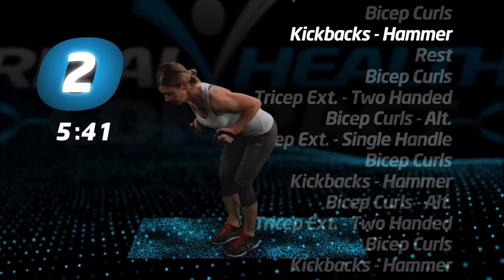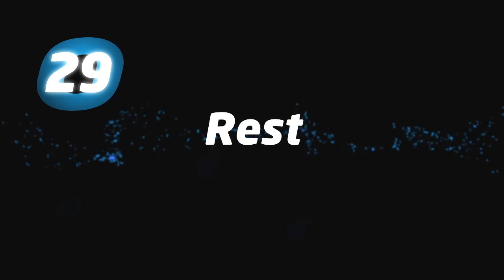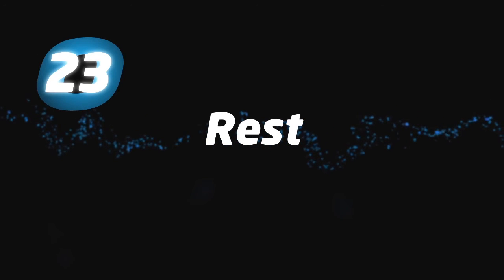Three, two, one, you're finished. Rest. That's the end of round three. Time for a rest.